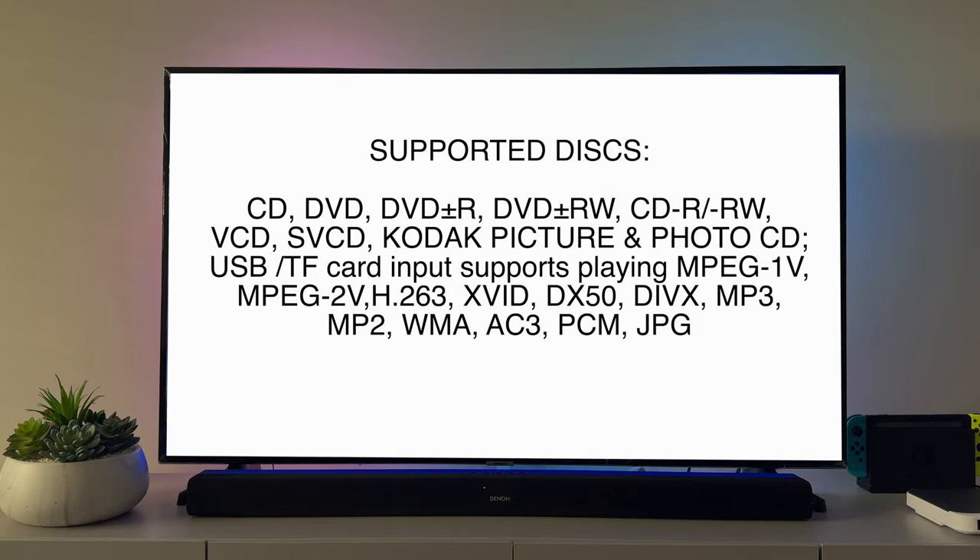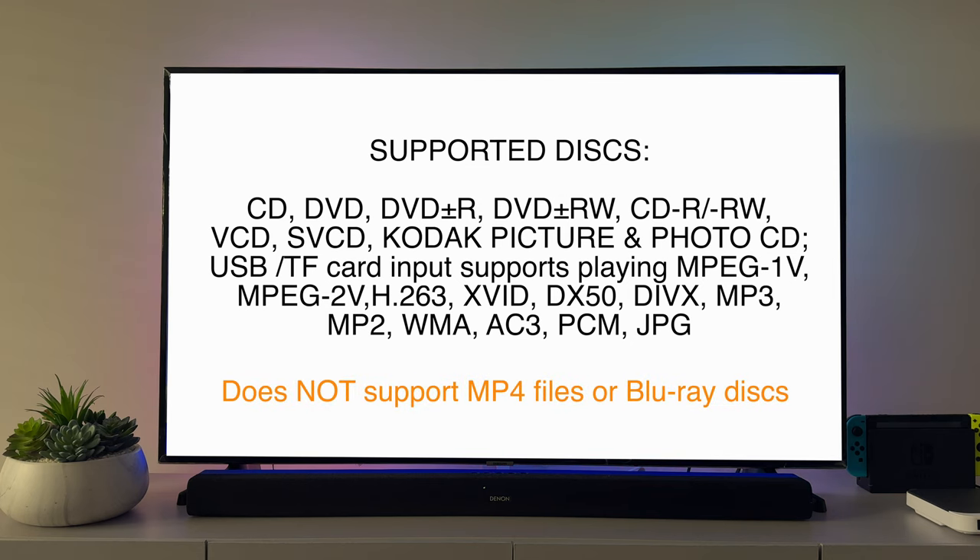As an FYI, it supports all discs as listed on screen, as well as USB and TF card. Just know that it doesn't support MP4 files or Blu-ray discs. I hope you found this video useful — thanks for watching. Peace.